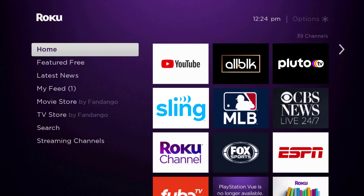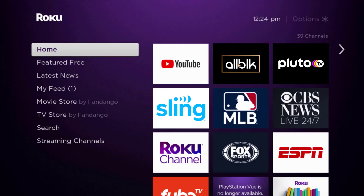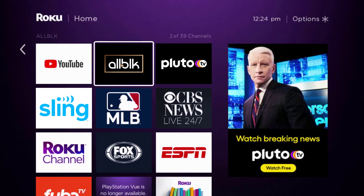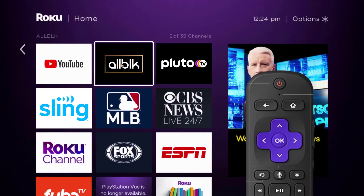In this video I'm going to show you how to cancel your All Black subscription. First, press the home button on your Roku remote and then head over to the All Black app. Once the app is highlighted, press the star button on your Roku remote to open the options menu.